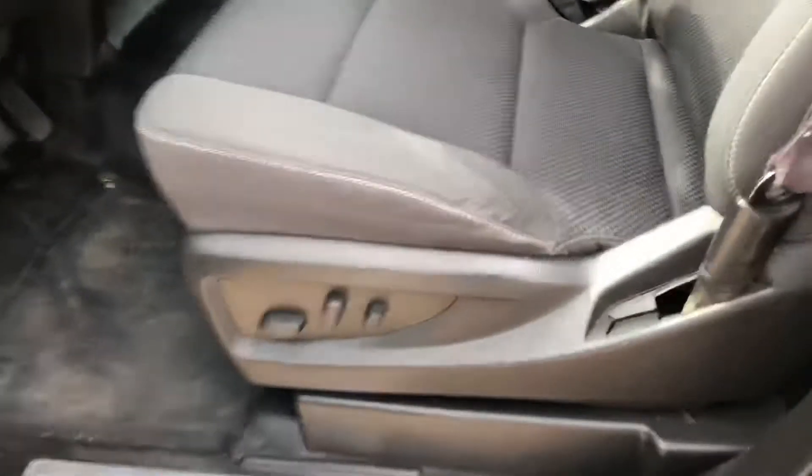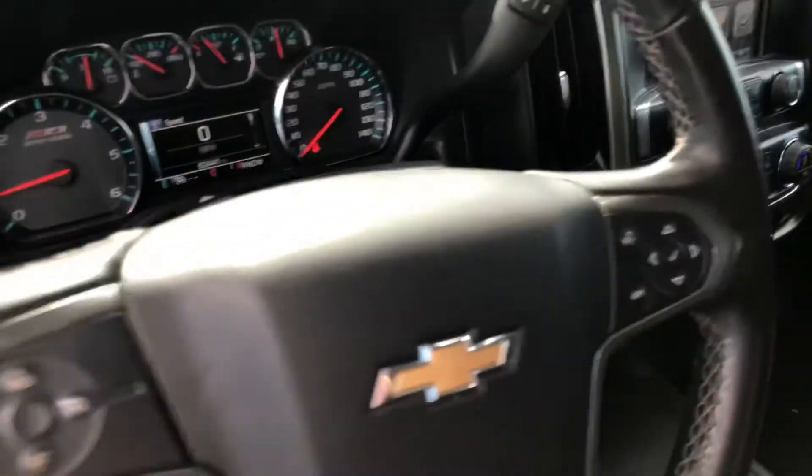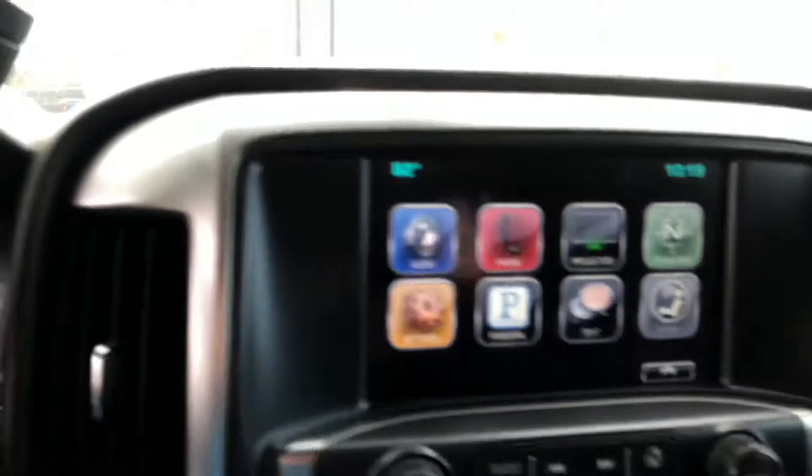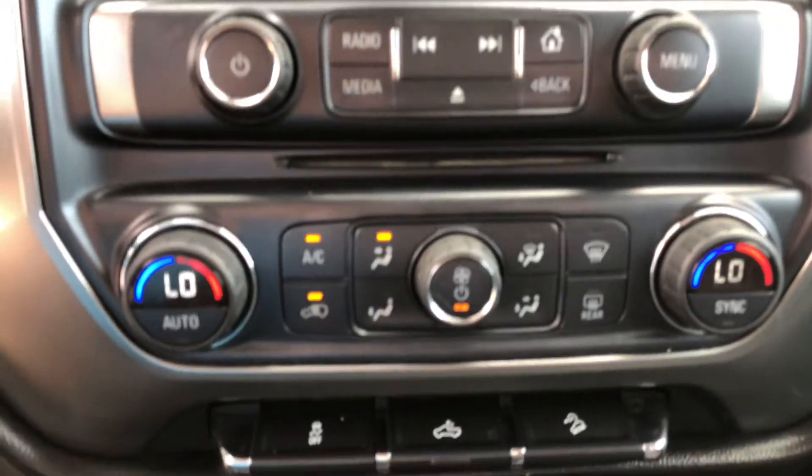Of course we have an electric driver's seat, electric windows, locks, four-wheel drive, cruise control, and your 8-inch touchscreen with Apple CarPlay on it, as well as dual climate control.